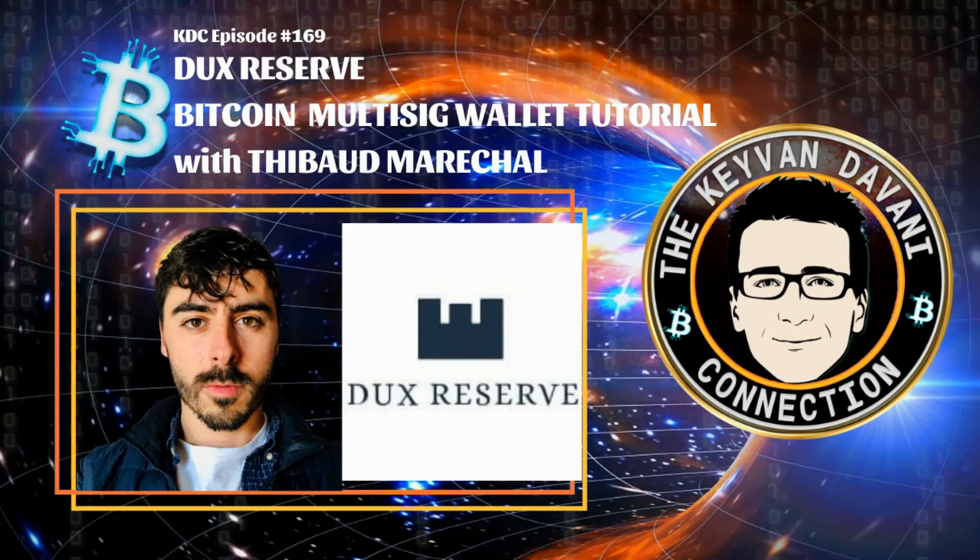Securing your Bitcoin doesn't need to be a challenge — it needs to be user-friendly, secure, and as private as possible. Without further ado, I'm looking forward to my next talk, a special tutorial on Ducks Reserve multi-signature wallet with Tip the Boomer. He's been on my show several times — an awesome content creator and techie — and it's a really user-friendly application.